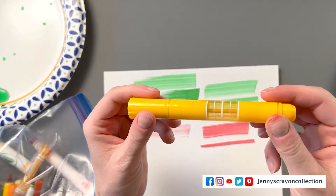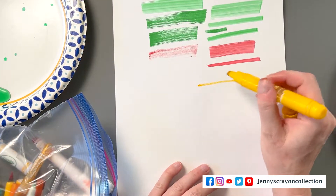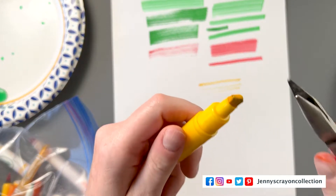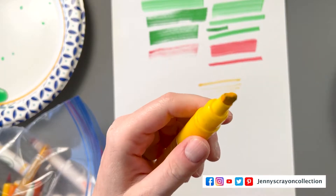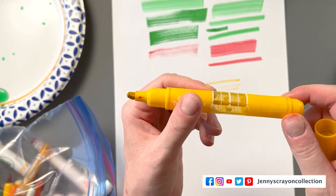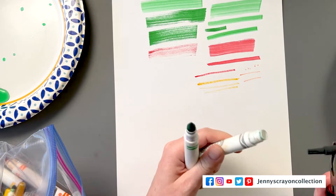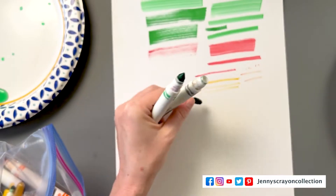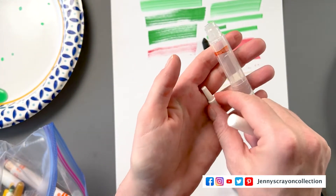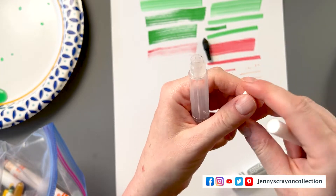This one is super obvious because there's actually ink visible in this marker — it shows you when the ink is gone. This one will not write, and we can see there's no ink in there. Sometimes when you're trying to revive a marker, there's simply no ink left and that's why it won't revive. Now, this is what a Crayola marker nib looks like — this one is super dry, almost like a crayon. Every Crayola marker has a nib, and then it also has a foam core. That foam is what holds all the ink for a Crayola marker.